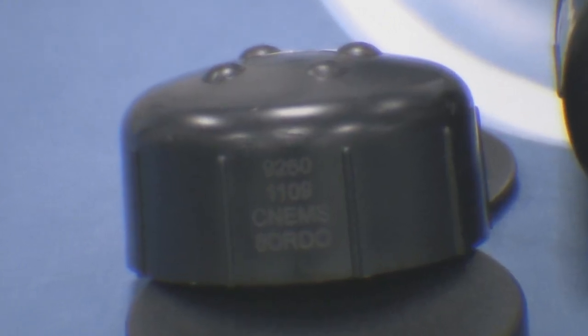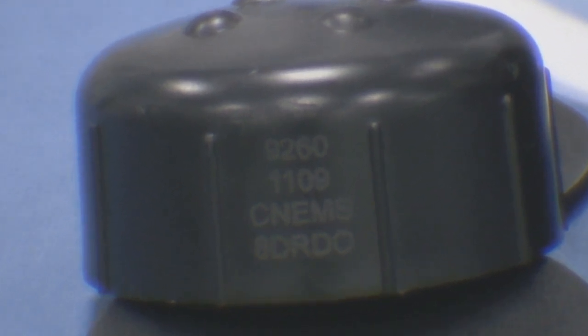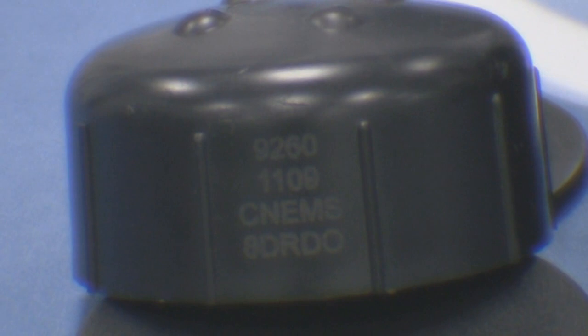On your new sensor cap, you will find a sensor code. You will need to enter this code into your SC controller. This enables the factory calibration of your cap to be uploaded into the controller and your LDO probe to operate correctly.